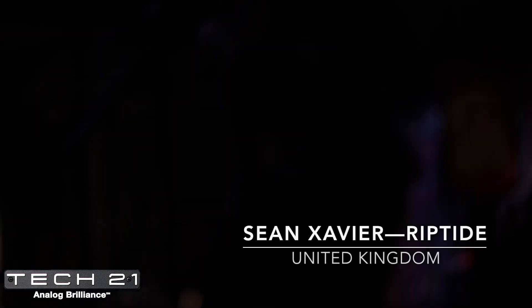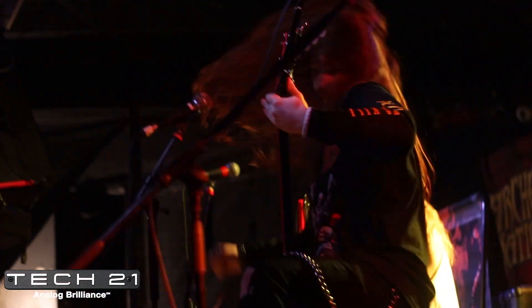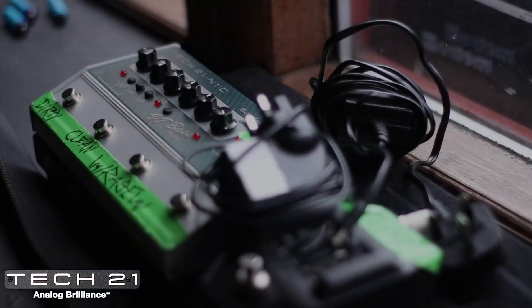What's up everyone? My name's Sean, and I play in a band called Riptide. The Tech 21 product I've been loving all the way through lockdown the past year or so is the deluxe model of the character series BassDI.